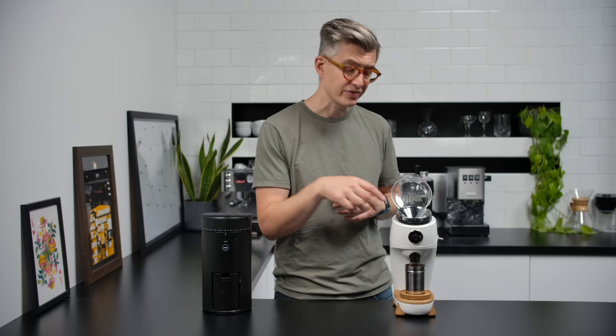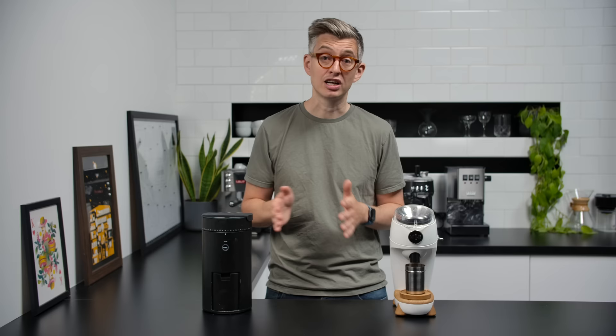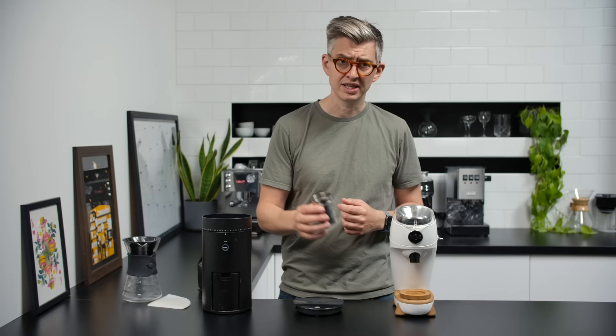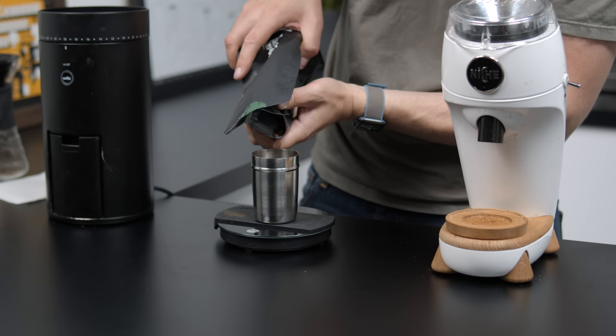Some people have concerns about the taste of conical burrs at coarser grind settings for things like V60s, but I certainly haven't felt like I'm compromising on the transparency of flavour. So let's make some coffee — we'll start by brewing a couple of V60s side by side with very similar grind settings from each grinder and see how they taste. I'll brew a 15g-to-250g ratio in each.